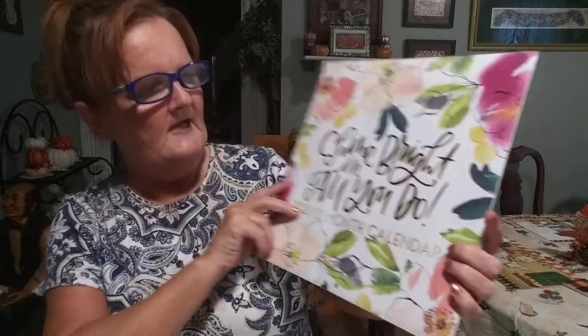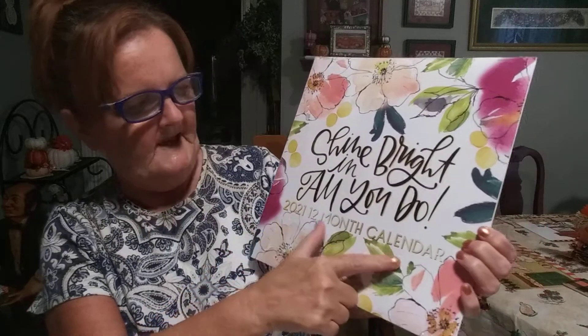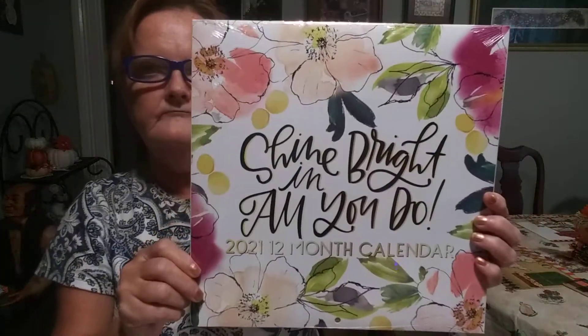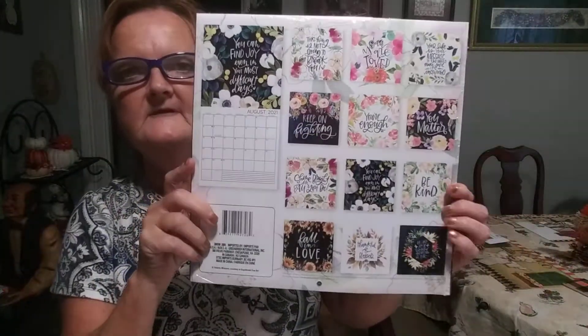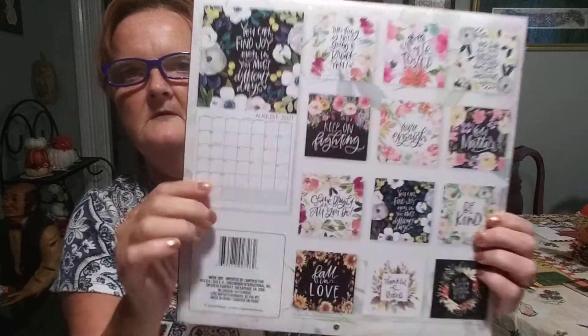She picked me up some glue sticks too since I was almost out. There's 16 in them for a dollar. They mainly carry these all the time in what I think is called the Crafter Square section now. And the last thing is this calendar — it's a 2021 12-month calendar and the front says 'Shine Bright in All You Do.' On the back you can see all the months on it. Okay, that was it on the Dollar Tree haul, so next is the Dollar General.